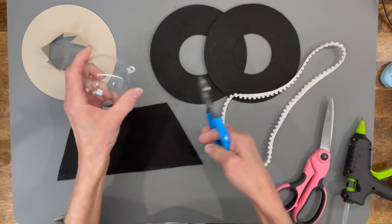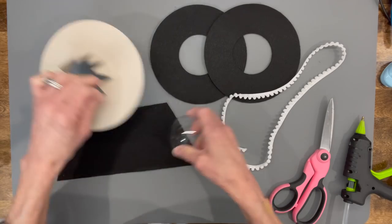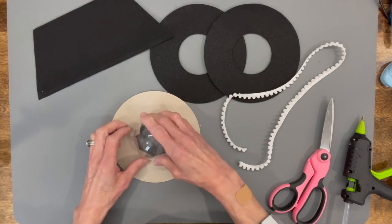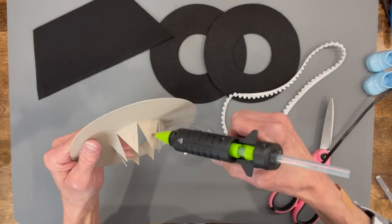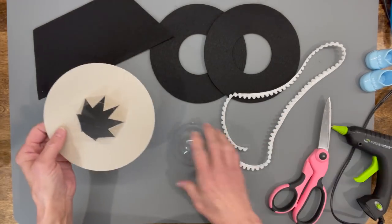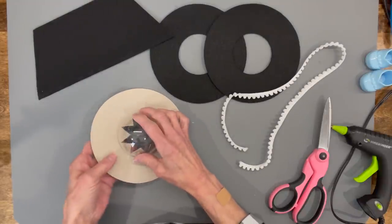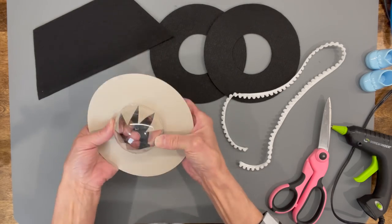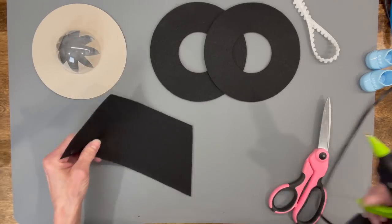We're going to take our ornament and clip off the tab on it, then glue the hat inside of the ornament. Put a little bit of glue on each one of those little tabs and glue that to the inside of the ornament — just put it over the top and pull those back till they're glued to the ornament.